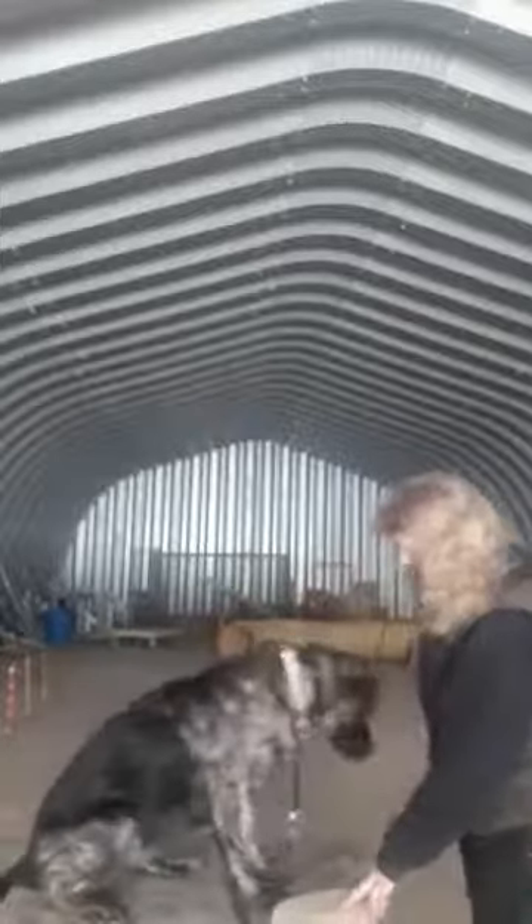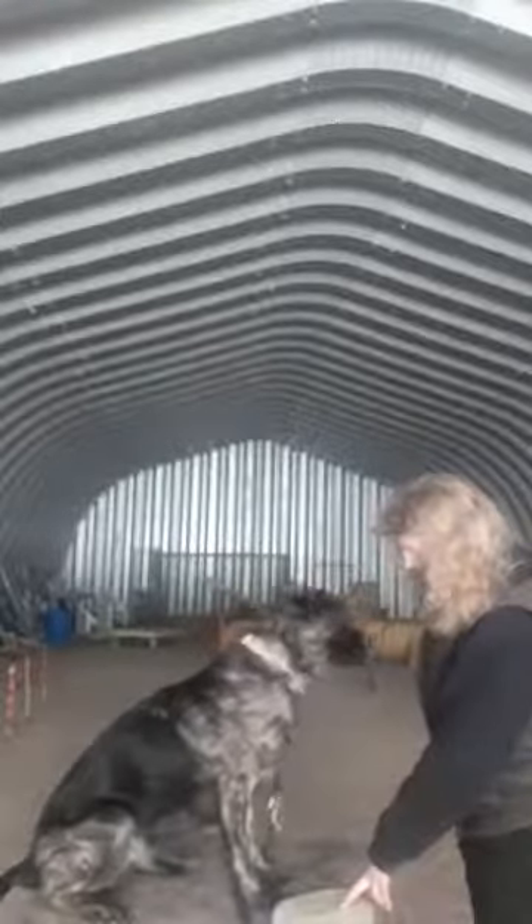So let's get started on stage one. Under here I'm going to put some treats. Every time he starts to try and retrieve the treats by using his paws, I'm going to mark it with the word 'yes.'